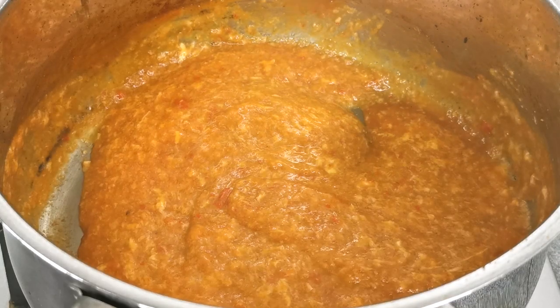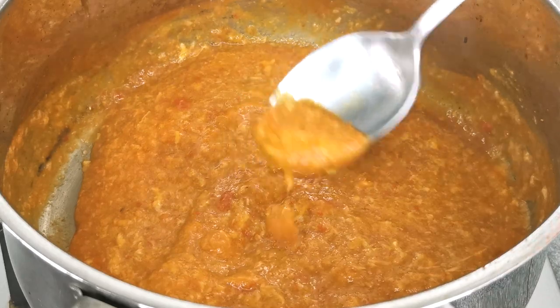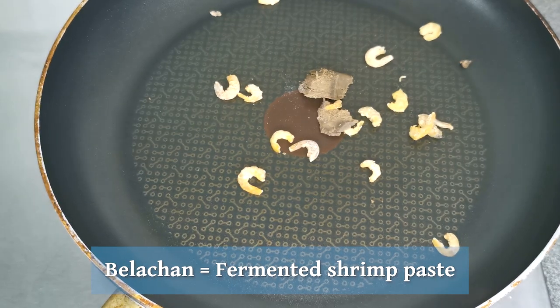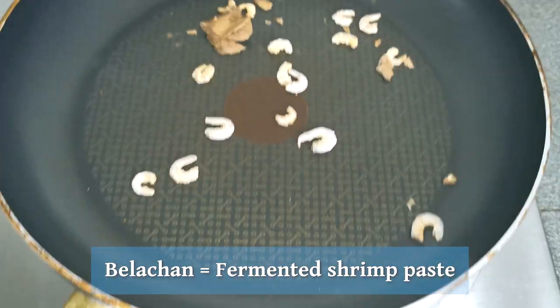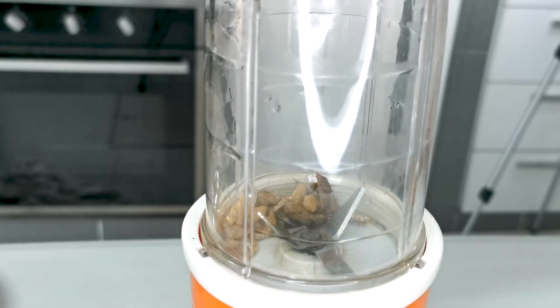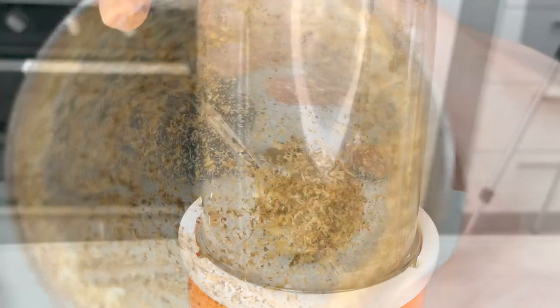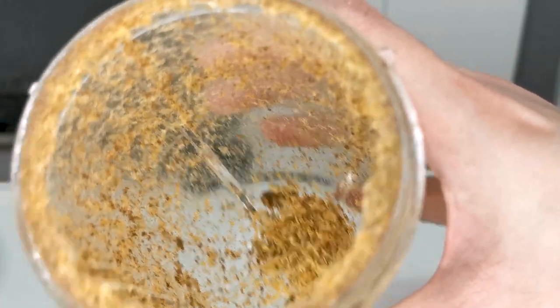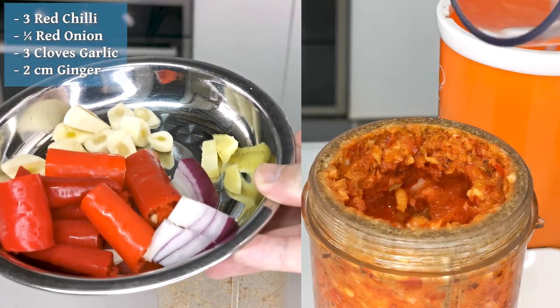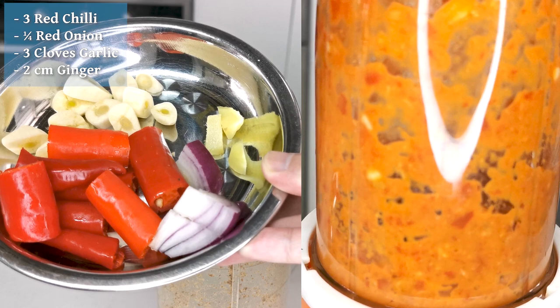To understand what I mean, here is the recipe for chili crab sauce. First, we're going to make a sambal. Toast 1 teaspoon of belacan and 1 teaspoon of dried shrimps. When you can smell the belacan getting toasted, take them out and blend. Then add 1 teaspoon of fermented soya beans, or tau jiu, and blend with these ingredients, adding some water if needed, until it's a smooth paste.